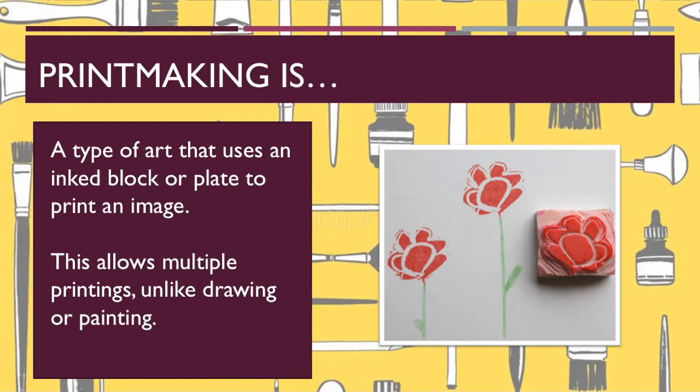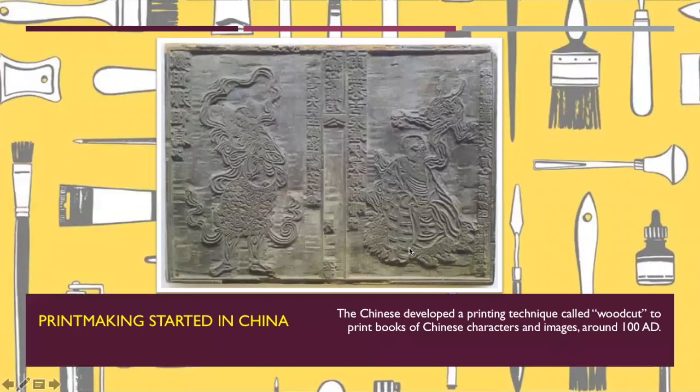Printmaking is a type of art that uses an inked block or plate to create an image. This allows multiple printings, unlike drawing or painting. Here's an example where this block is created, similar to a stamp, and it's used to create multiple images. Printmaking started in China. The Chinese developed a printing technique called a woodcut to print books of Chinese characters and images around 100 AD. This is a large piece of wood that they carved into, and then they would print it over and over again to create a book.